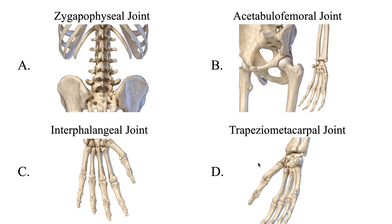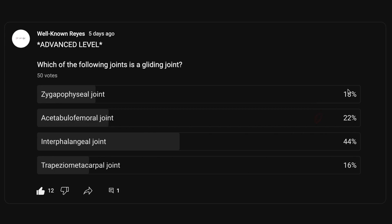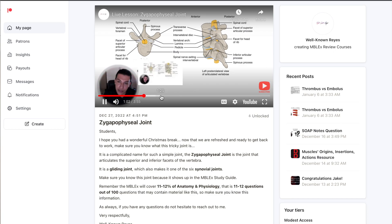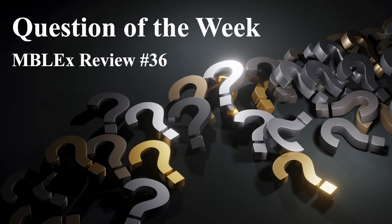So this question wants to know which of these four is a gliding joint, and the correct answer is the zygapophyseal joint — these are gliding joints. Such a complicated name for such a simple joint. Only 18% of you got this correct. If you did not get it right, I'd encourage you to check out my Patreon page where I dive much deeper into this material — everything you should know before taking the MBLEx. Have a wonderful week ahead, and I'll see you in the next question of the week. Take care.